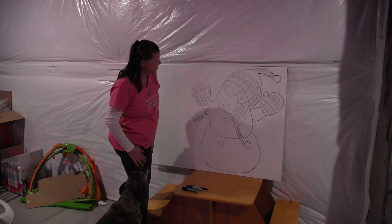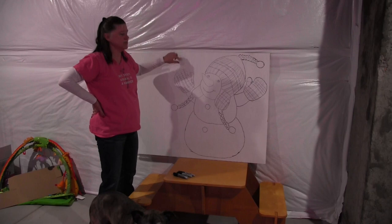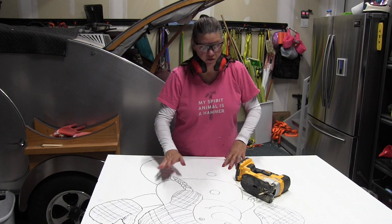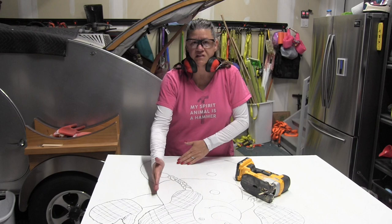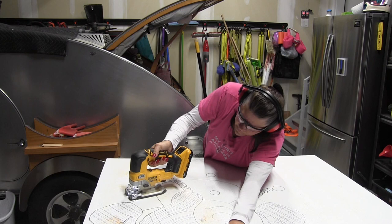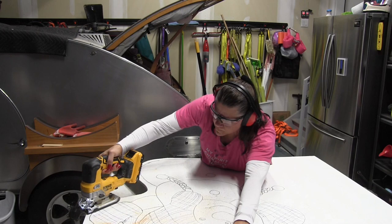Now that I have all the lines where I want them, I'm going to take it out to the garage and cut out the outside. You'll see me make a first pass not up against the line, just to rough cut, and then a second pass I'll get in closer. The reason for the first pass is so I have room for the blade to get in and make those clean cuts the second time around. I'm just using my standard DeWalt jigsaw. Now we're ready to make that second pass right up against the line.